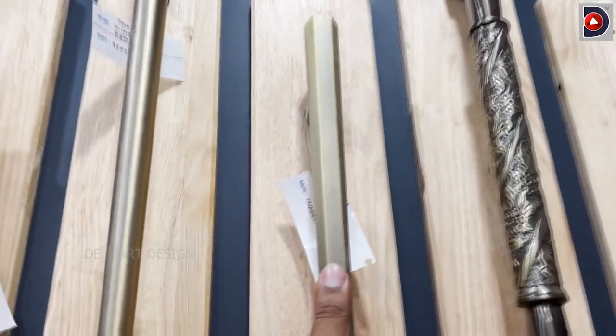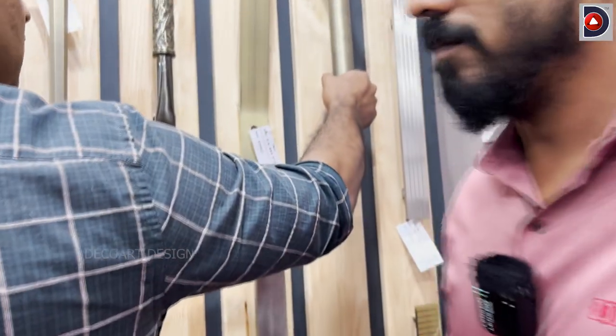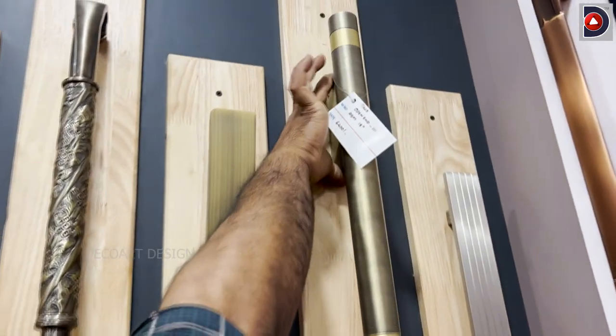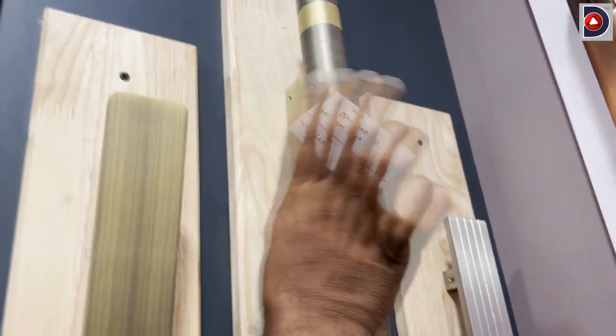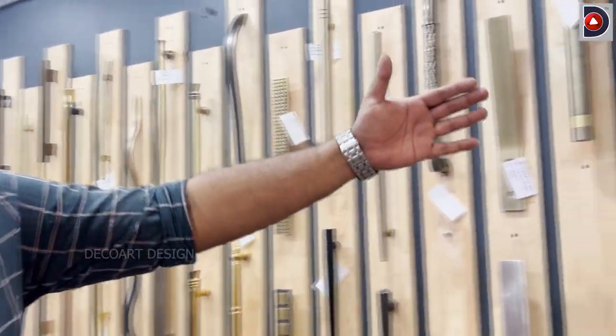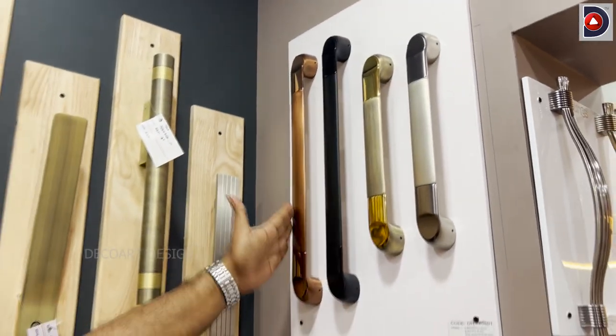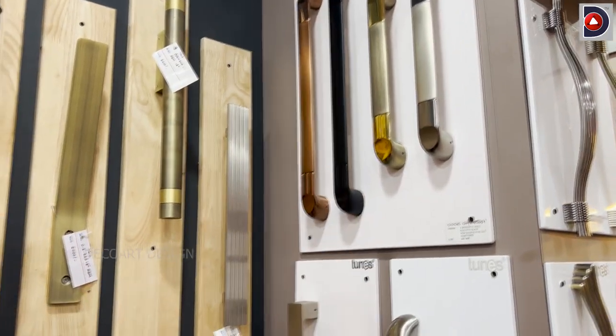The size is 11,000. There are other options like an open-ended model. We have trending models available — rose gold, black, and many models are available.